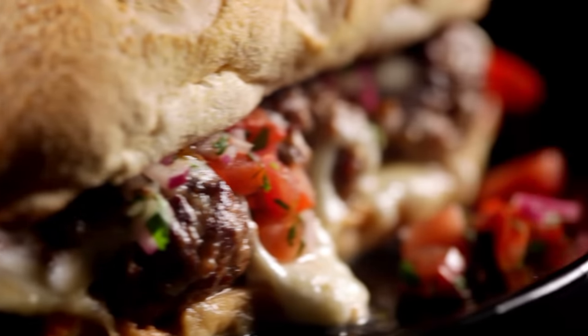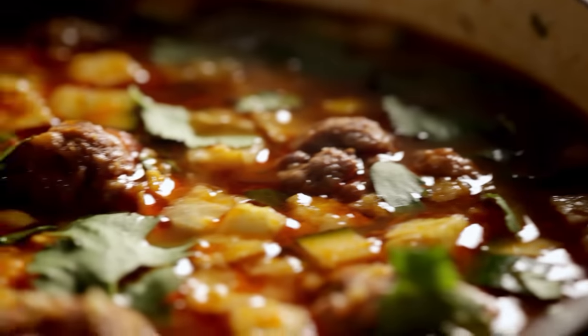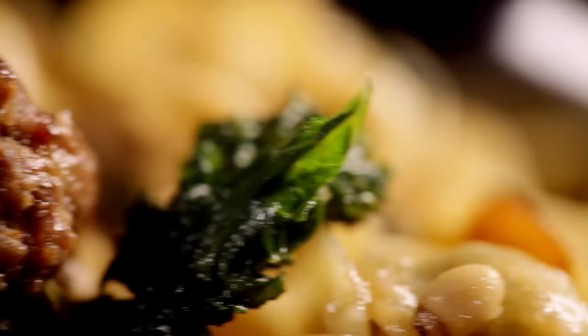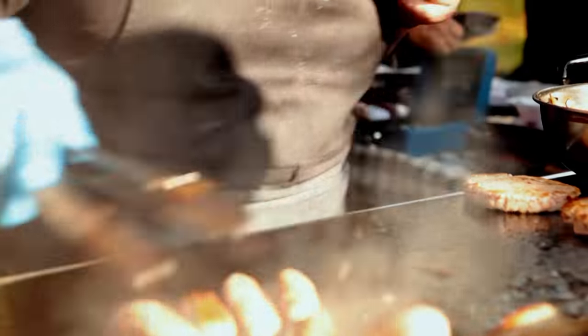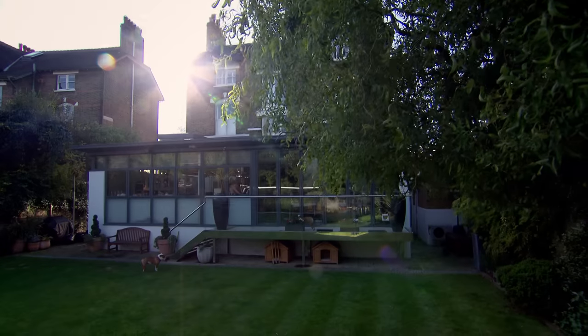One versatile meatball recipe, four deliciously different dishes — food that's certain to make your life in the kitchen easier and stress-free. Whether you're making great food to freeze or to take straight to the table, you need to know how to shop for the best ingredients. Next up, my shopping guide to oils.